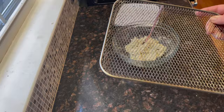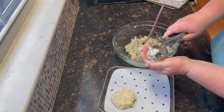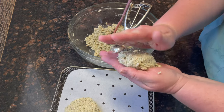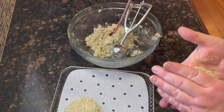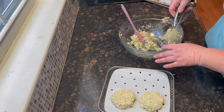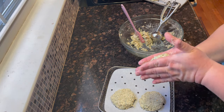My air fryer is the type that uses a wire rack, and I'm going to be using parchment paper designed for air fryers to put the chicken on. To make a nice portion you need two scoops — probably about a half cup — and you just want to form it into a patty.